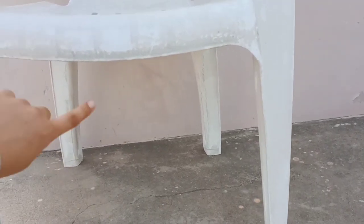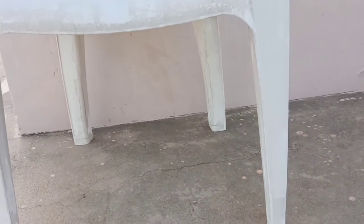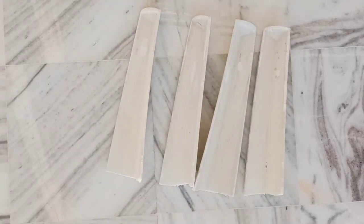After that, I used a saw to cut along the mark. I cut the chair legs off. Here I have 4 legs and the length is equal.